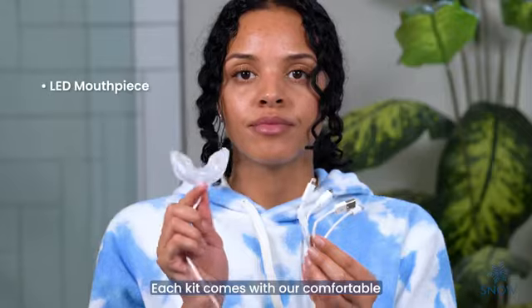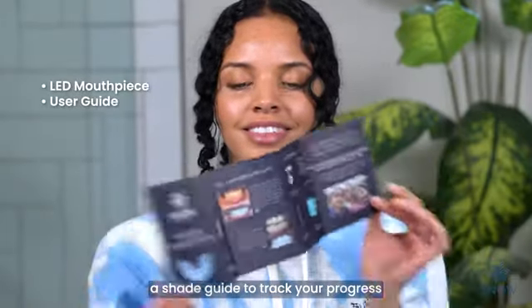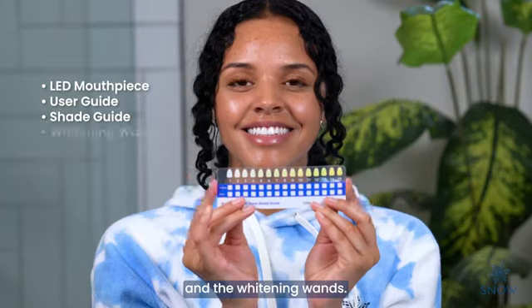Each kit comes with our comfortable LED mouthpiece, our user guide, a shade guide to track your progress, and the whitening wands.